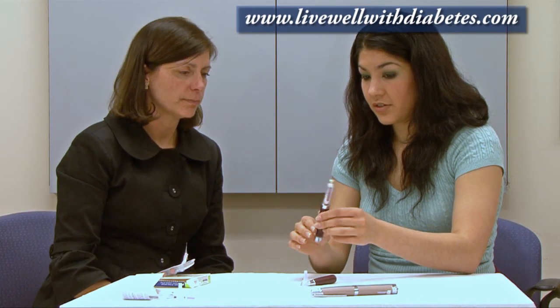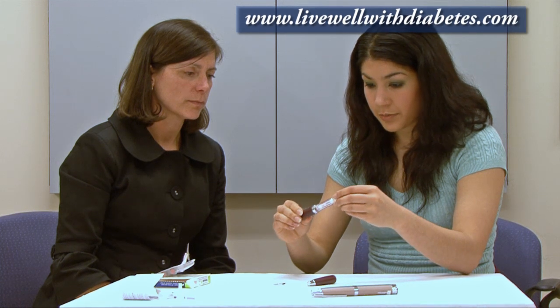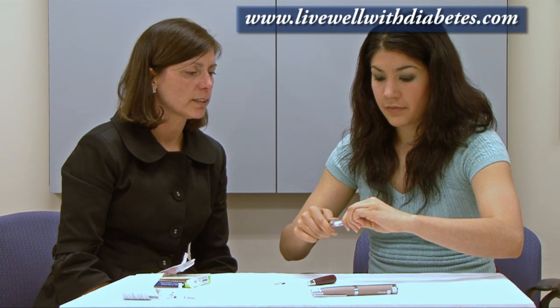Then I give it a shake to mix it — before every injection you have to mix it well. Once it looks all solid colored, I take the needle and screw it on the top. Sometimes you have to push down a little bit first, then screw it on. I pull the outer cap off, then the inner cap, and turn it to the prime. I give it a little push and a drop of insulin comes out — so that means it's all ready to go.